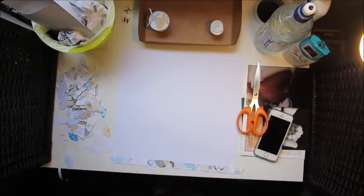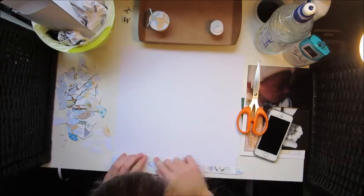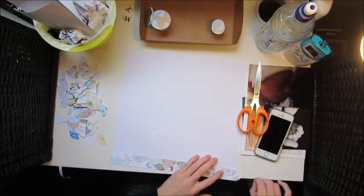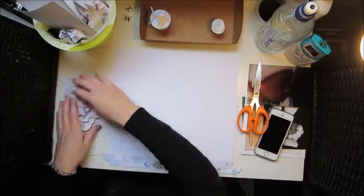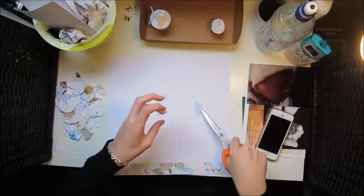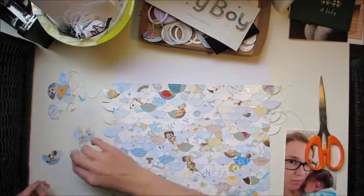I stuck all those down in a row, then started doing the second row, changed my mind, took them off, and went over to the sewing machine and sewed a line. After every single row I went over to the sewing machine and sewed a line — that's where I disappeared to. I could fit about nine of my half circles, so I got very busy doing that.